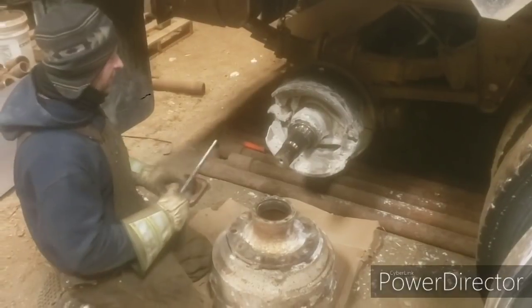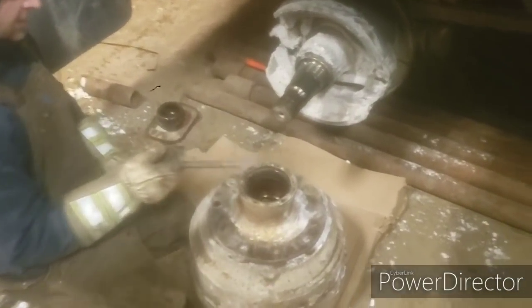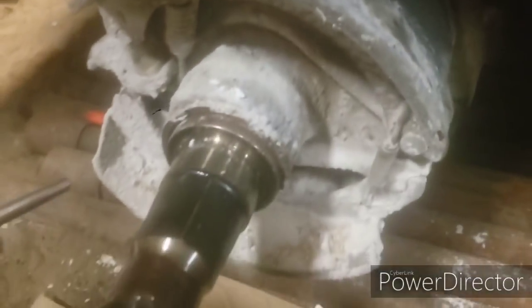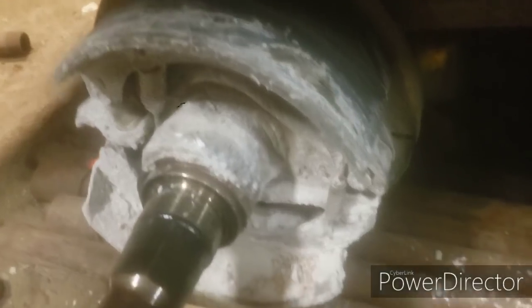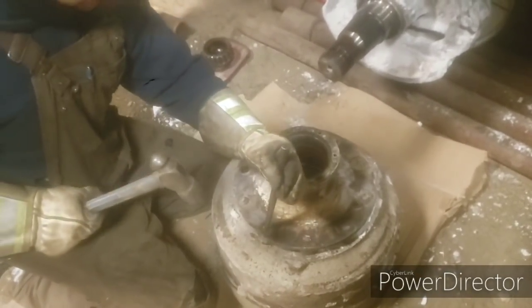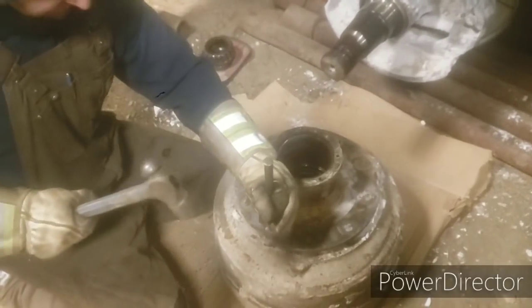Okay, we got it off. The inside bearing can stay in - the bearings are fine. I think they've been redone according to the guy that we bought it from. Anyway, everything's good in here, brakes are still good so we're not gonna bother with that. So all we gotta do is pop these bolts out.